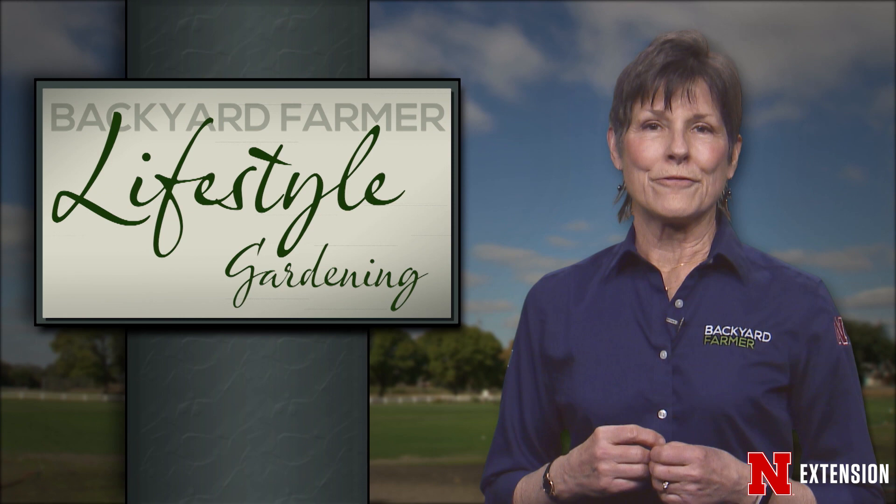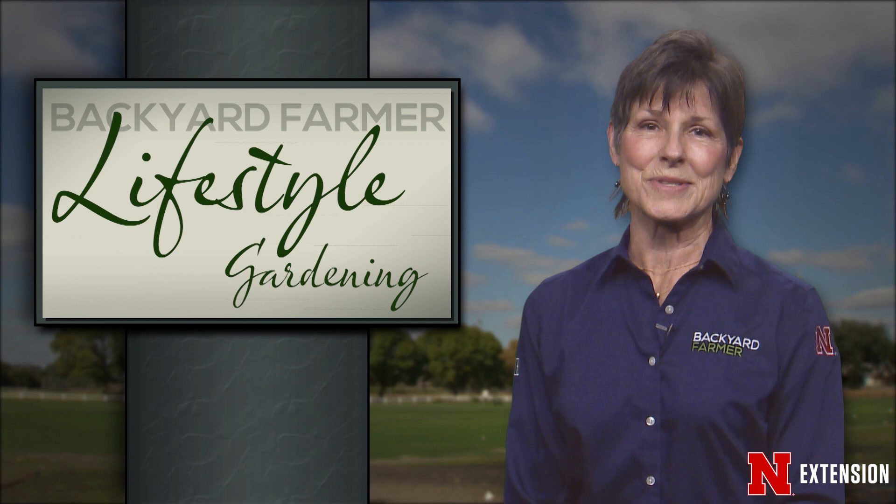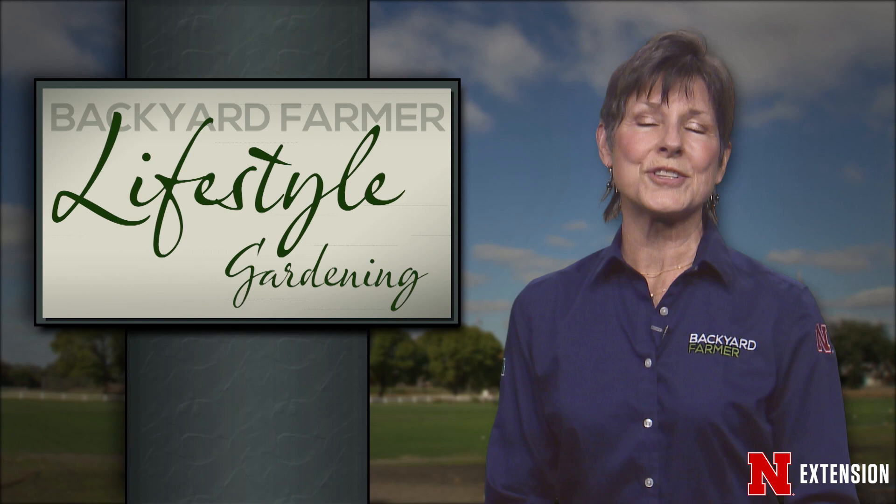For our first landscape lesson this year, we're going to talk about what's new and exciting for 2020. Trends in the gardening world can help us be creative and try new things in and around our homes. We'll hear about the color of the year and give you other great ideas to get you off to the right start when the weather warms up.